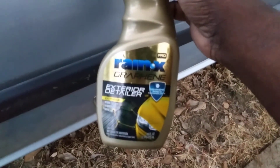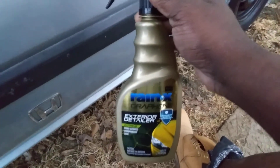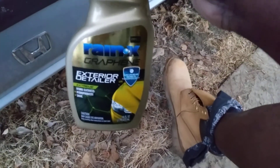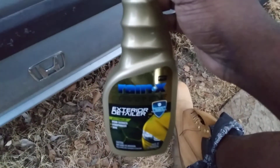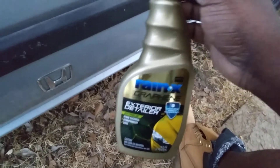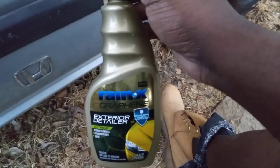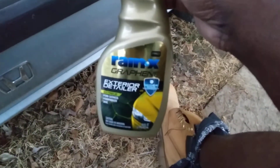If you're interested in this product, you can get it either on Amazon or over the counter at Walmart. Me personally, if I saw this at Walmart I'd probably just get it right there because over the counter is always faster. Even though about 90% of my products I order from Amazon, the other 10% I get from Walmart, O'Reilly's, AutoZone, and places like that.